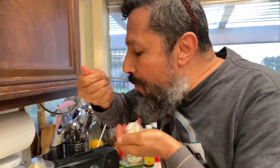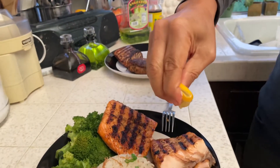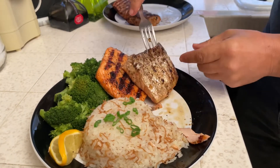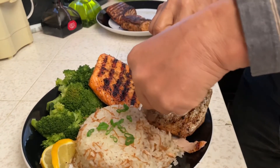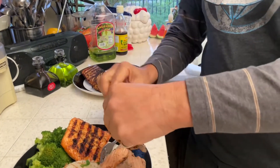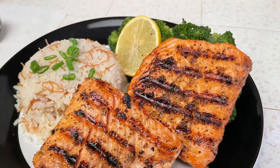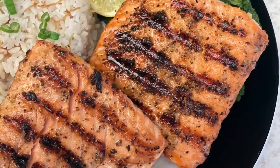Maybe some rice on the side, and you can also squeeze some lime on it if you would like. Just like that. If you want to see the skin, here it is — some people like to eat it, some don't, and it comes off easy. Salmon is like a steak: great as medium-rare, but I cook mine medium, or a little more for my wife.